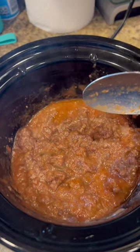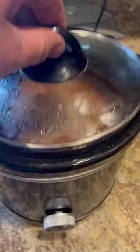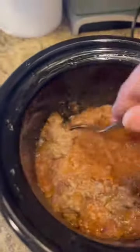After a couple hours, kind of loosen the meat up a little bit. Now wait a couple more hours until it's good and cooked. Give it another stir.